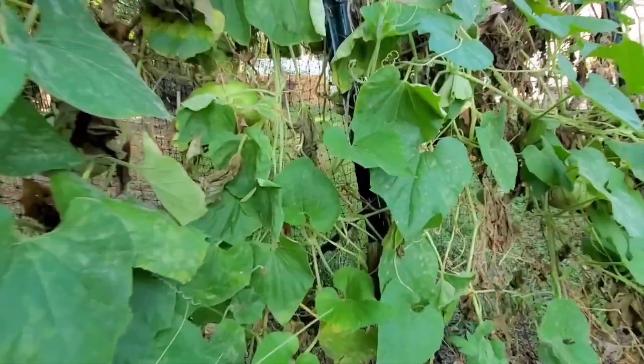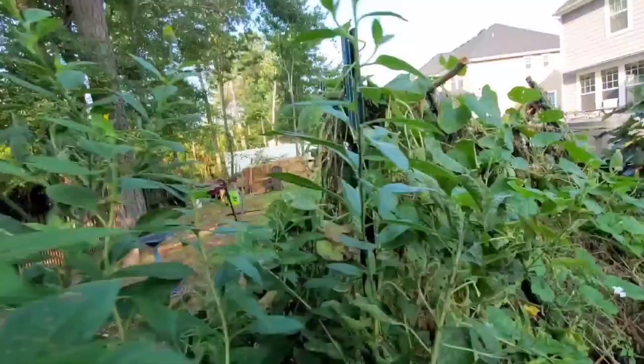Surprisingly, I grew them in straw bales and direct seeded in spring. Because we're in the southeastern United States, we have a long enough growing season to direct seed. I planted them at the edges of the row of bales and in the middle I grew cucumbers.